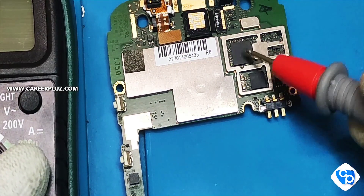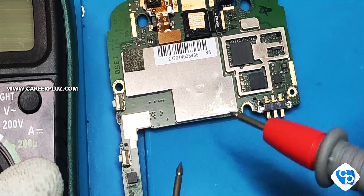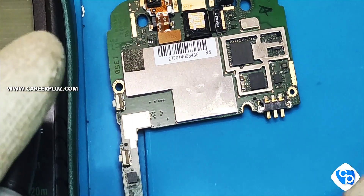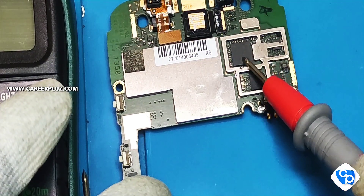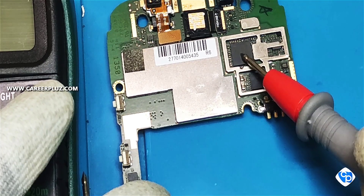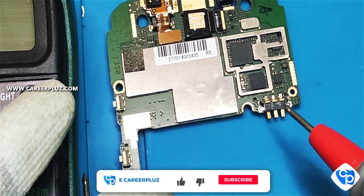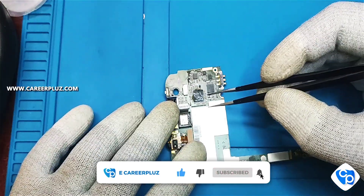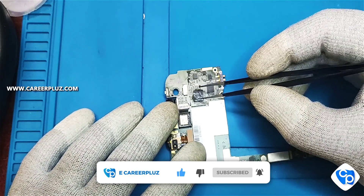My board is in a full short because the IC is getting heated. So now what we are going to do is remove the IC, reball it, and replace it back in the board. First of all, remove the heat sinks, and now I am going to clean the excess balls.